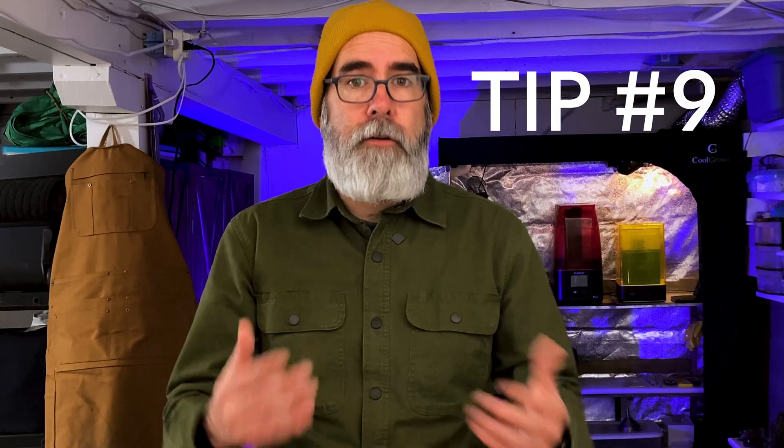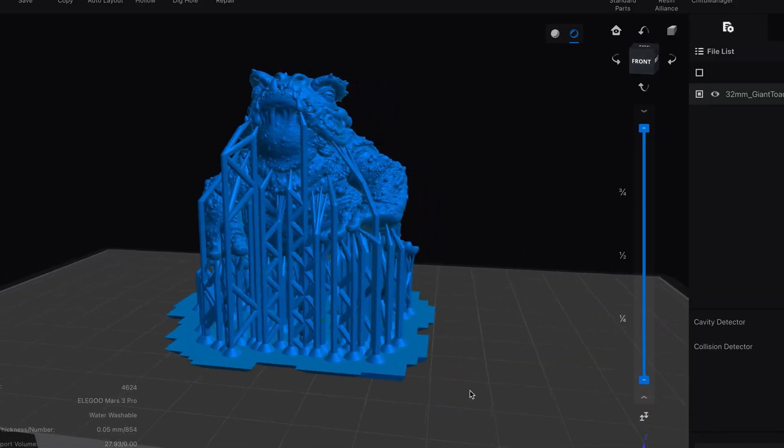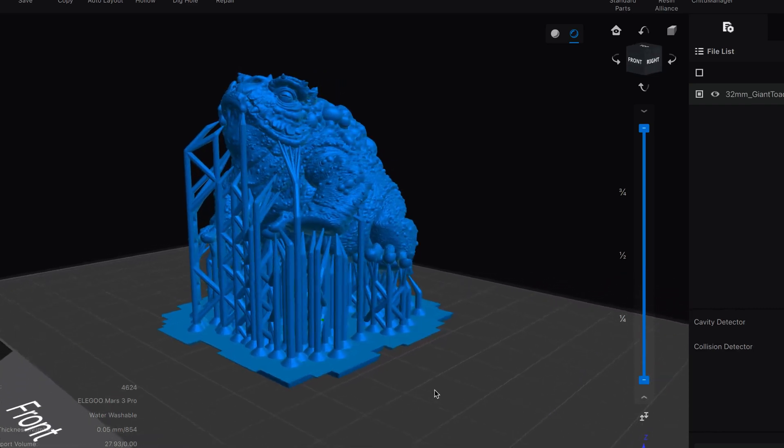Tip number nine is as you start printing, I recommend starting with pre-supported STL files. When you're using Lychee or ChituBox or other slicing programs, you can add your own manual supports, but this is kind of a whole other learning curve of its own. So when you're first starting out, start with pre-supported prints. That way you've got one less thing to think about as you're dialing in your settings, learning to use your resin, cleaning your prints, and curing them. When you get comfortable with all of that, you can look into using the auto supports on your slicing program — which are getting better with each update — and then also learn how to add your own supports.